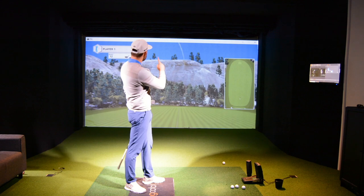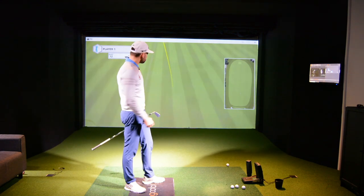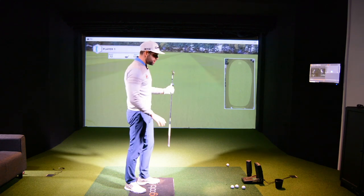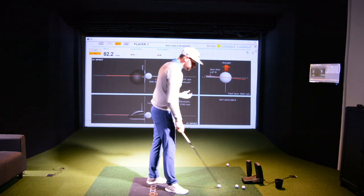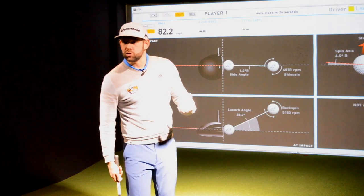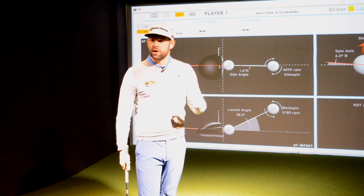Now you can see from the screen — incredibly high, but the ball went relatively straight. So it was high and it was straight. And that's pretty much the ball flight we were talking about in that comment: nicely struck, decent direction, but very, very high.